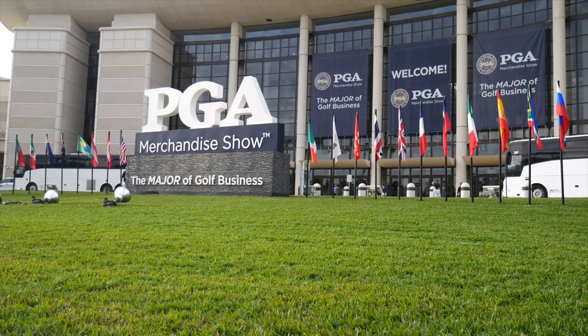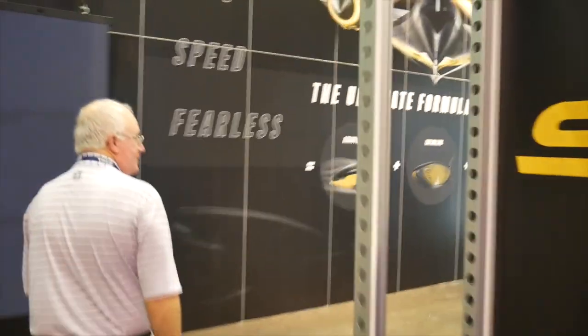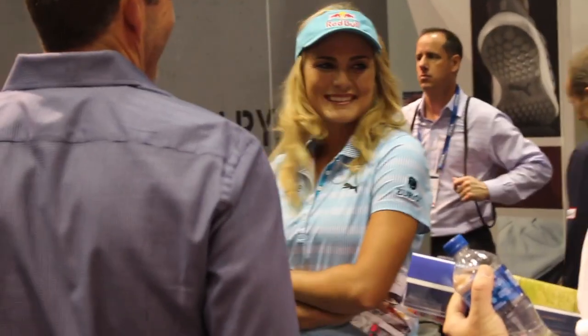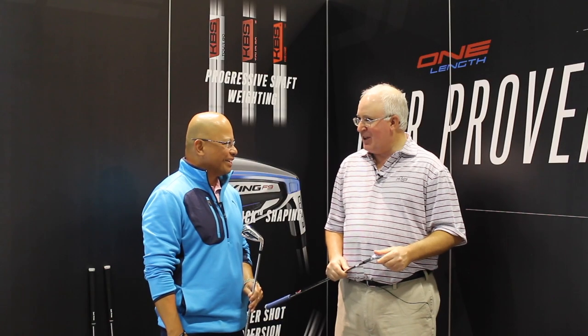Hi, Chris Wallace from Second Swing. We're in Orlando, Florida today at the 2019 PGA Merchandise Show. We're with Cobra. I've got Jose Miraflor with me. How's it going? Great. Good to see you again. Great to be with you. Exciting show, you guys got a new location, great booth. A lot of great buzz. Noisy in here too.